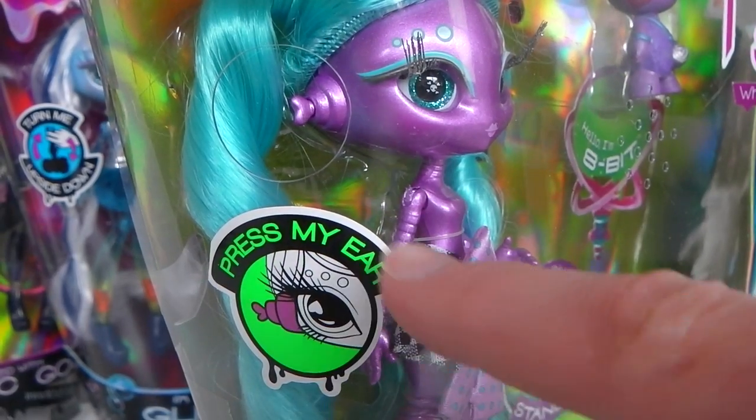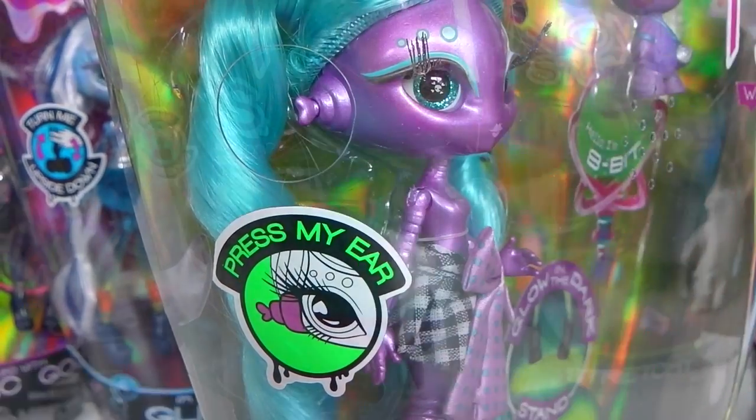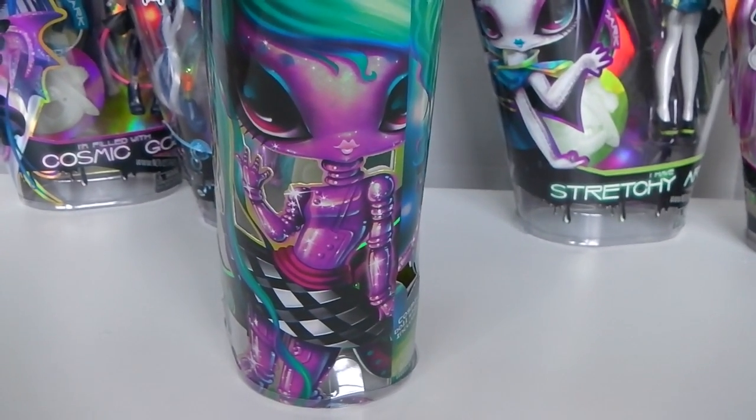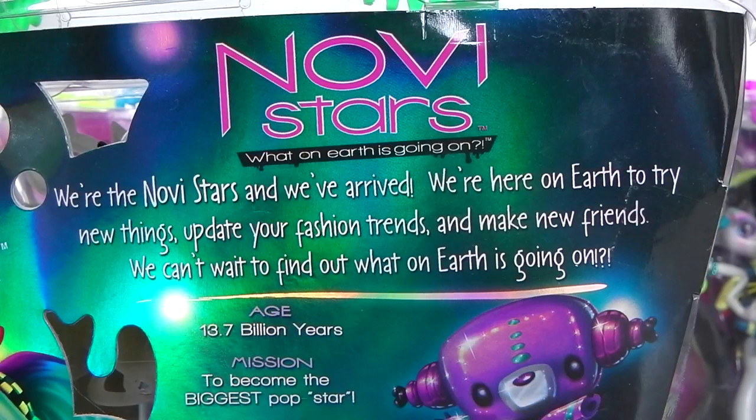On the side of the box it says 'press my ear' and we have this little opening here. And on the other side of the box we have this artwork of May. And on the back of the box it's done in this beautiful green metallic finish.